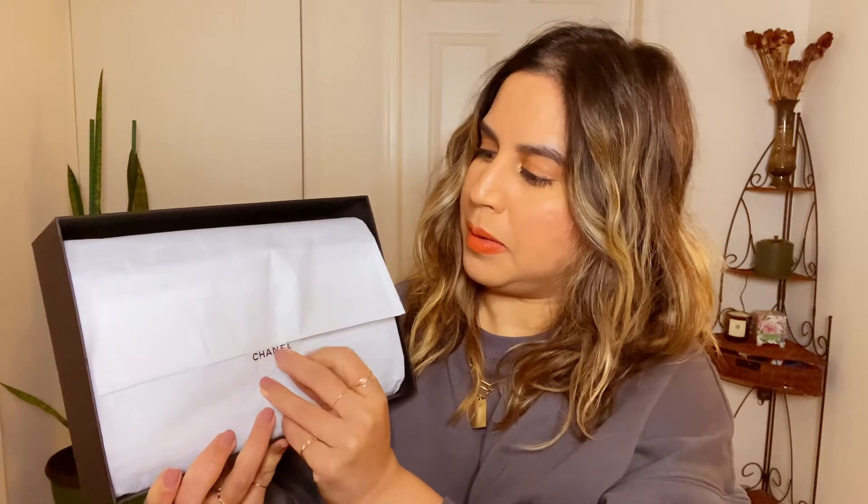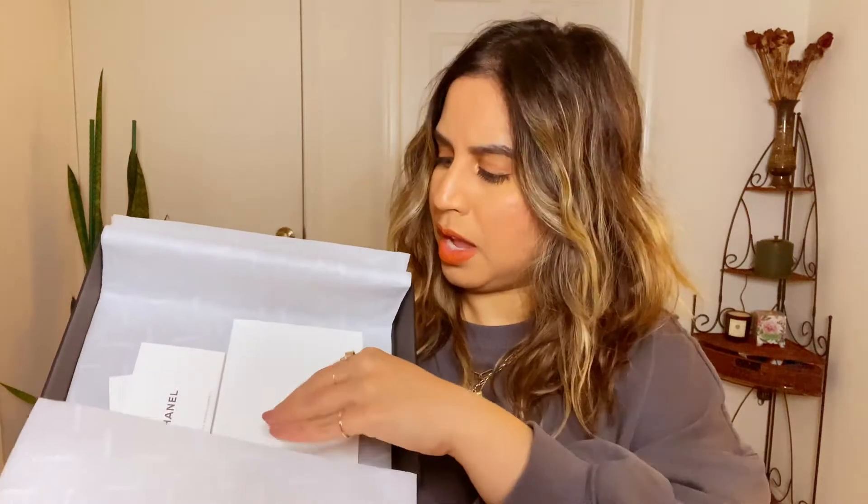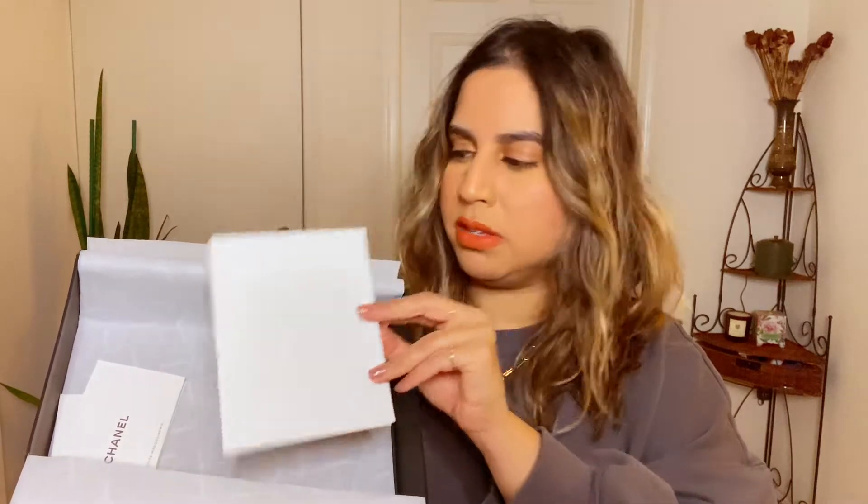This is what it looks like when you open up the box. Inside we have a little booklet — like a care booklet — and then this has my receipt. Here it is!